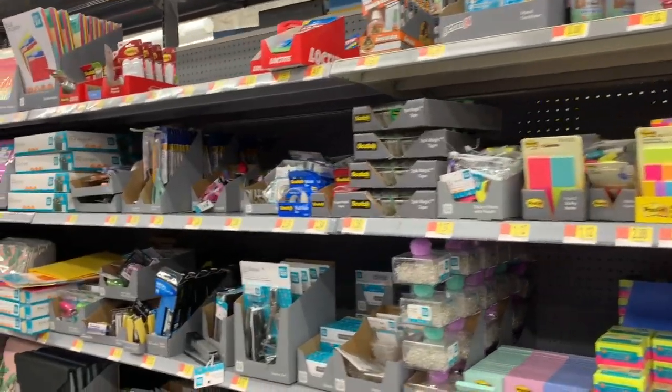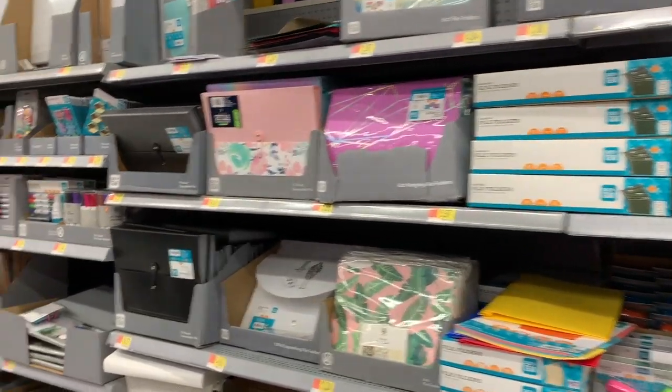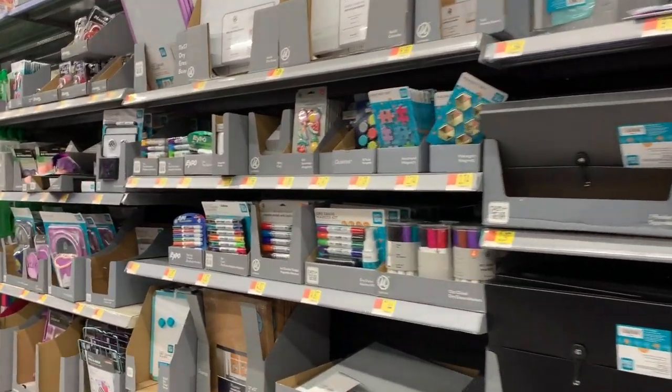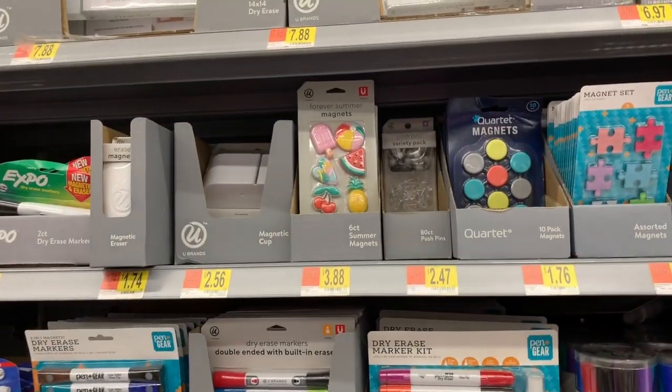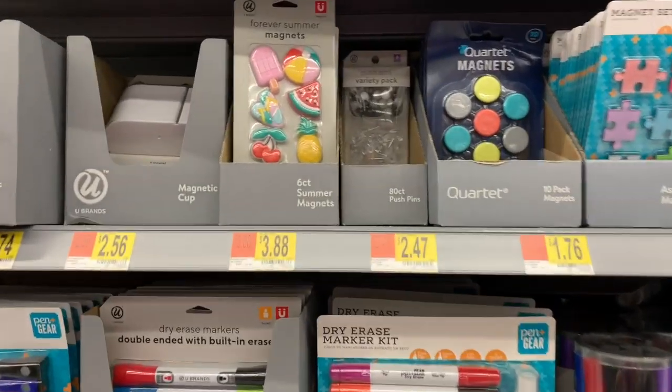What's up, you two? Mimi here, coming at you from my channel Bunny Broody Gator. I am back in Walmart once again for more back-to-school stuff — back-to-school supplies, back-to-school shopping.